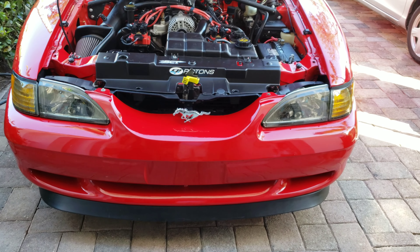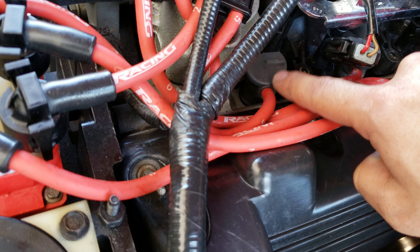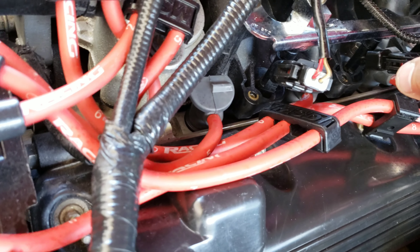I also did a compression test — all cylinders have great compression and I'm very happy about that. Max is here helping me out. The car is definitely looking better than ever.